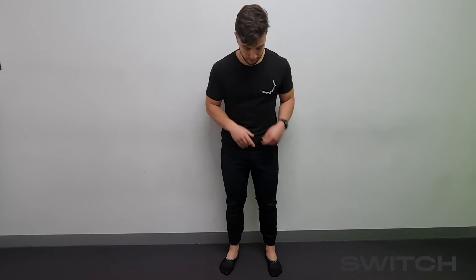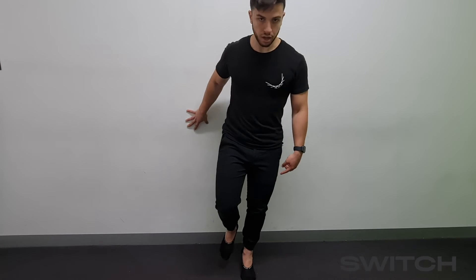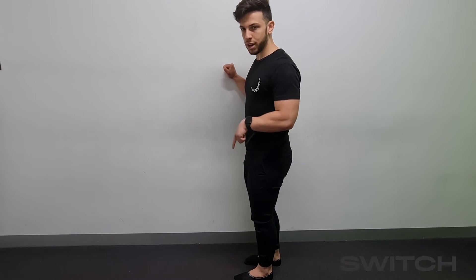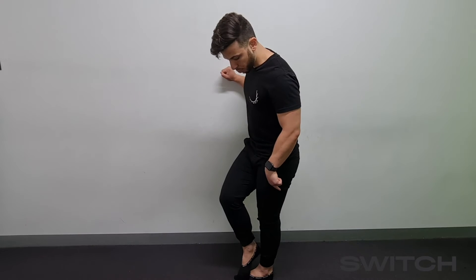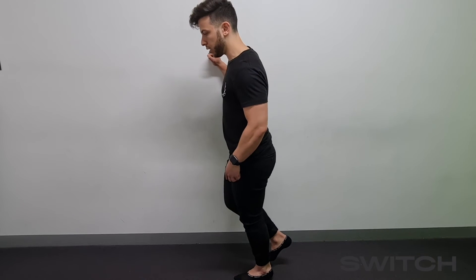The second exercise is the calf raise, which focuses on making sure you can toe off effectively when you run. I'll do it to the side first so you can see what my foot is doing. The focus is making sure you've got even pressure through the base of your first toe, the ball of your first toe, and the ball of your fifth toe. You want even pressure through both of those points as you go up, then slowly lower down.